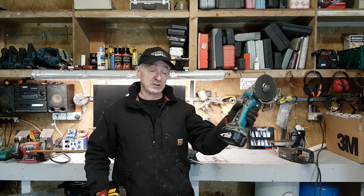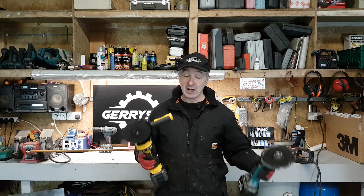Today I'm doing a comparison video between these two angle grinders. This is a 54 volt DeWalt 4.5 inch angle grinder and this is an 80 volt Makita LXT angle grinder. I've also got a 2100 watt AEG 9 inch plug-in angle grinder. I'm going to try them all for speed and see which one comes out best. I imagine it's going to be this one.